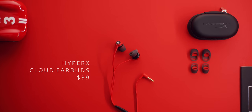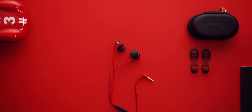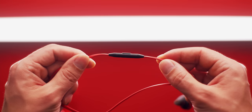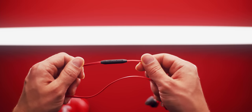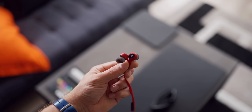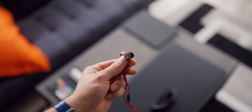Then we have the HyperX Cloud earbuds for $39. Generally I like HyperX audio products. These have 14mm drivers and really high sensitivity of 116 decibels, with extra ear tips plus an awesome hard case for storage. The flat cable is tangle-free with a 90-degree four-pole jack and an in-line multi-function button with a built-in microphone on top of that as well. The red color is kind of a staple for HyperX.